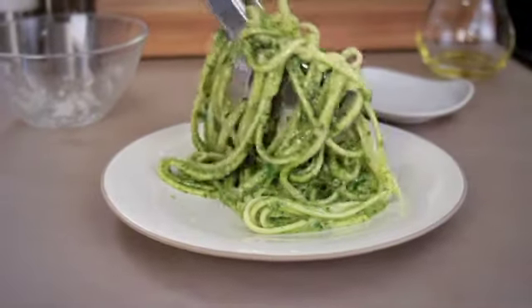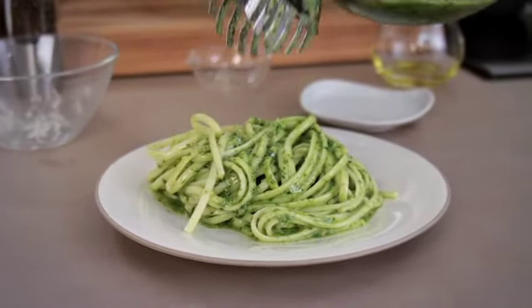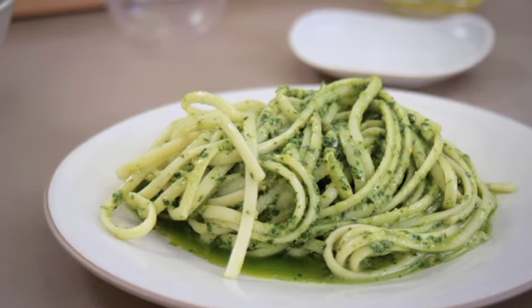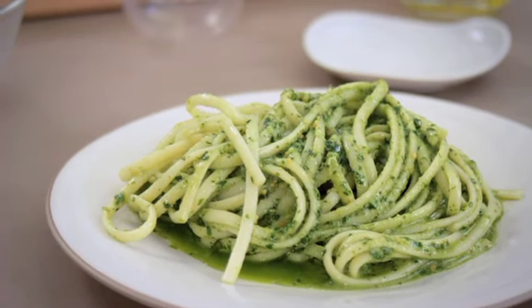You have prepared a truly classic pasta dish that's especially well suited as an appetizer for light dishes such as minute steaks, sautéed pike perch or gilt head baked in parchment. Enjoy!